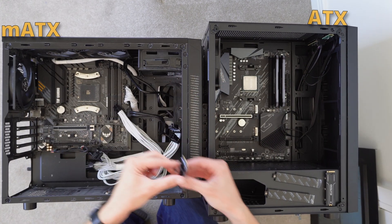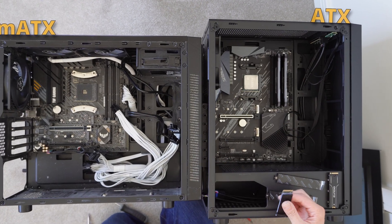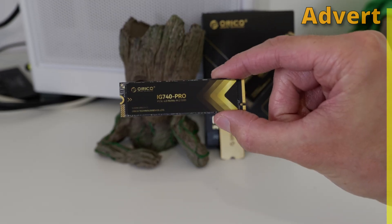So in this video I wanted to give my general thoughts about the different form factors and what you need to know when choosing which one to build in. But first, thanks to Oroco for sponsoring this video.